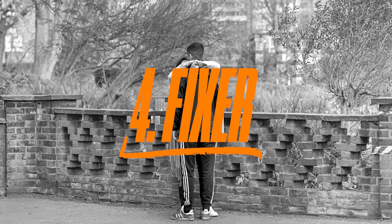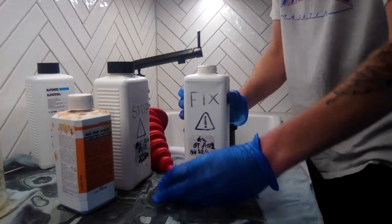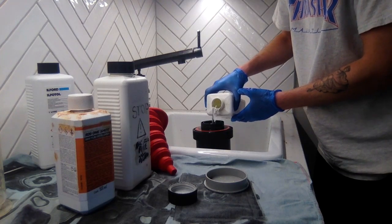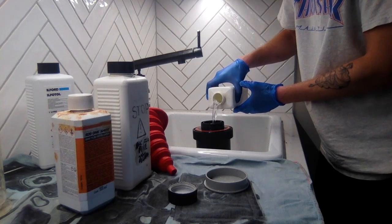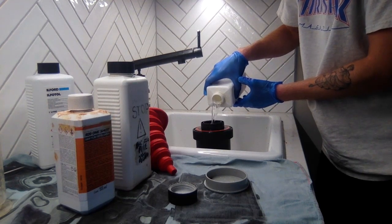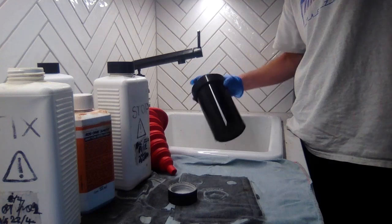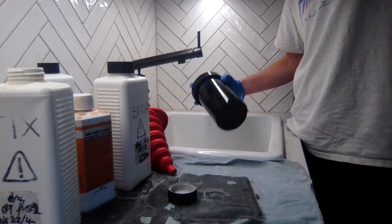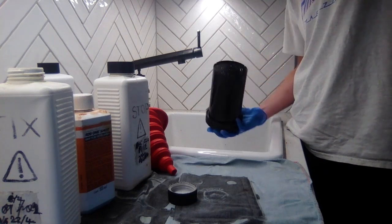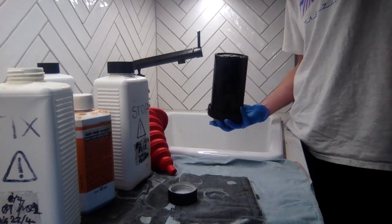Now we go on to the third chemical, which is the fixer. Again, I've mixed it with some water — how much you need to dilute it by will be instructed on the bottle. We're pouring that in; I've measured out 600ml so it covers all of the negative. First 30 seconds you're going to give it agitation, then leave it for 30 seconds and give it two agitations. Leave it for another 30 seconds, give it two agitations, and repeat that until you get to the five-minute mark.